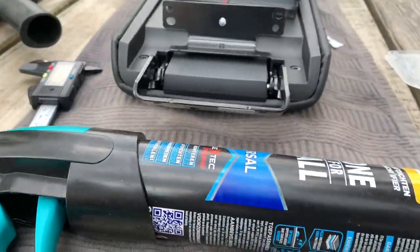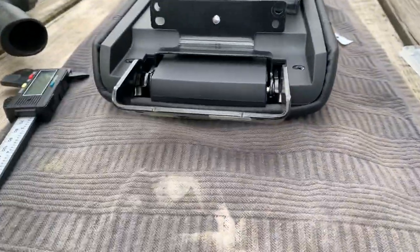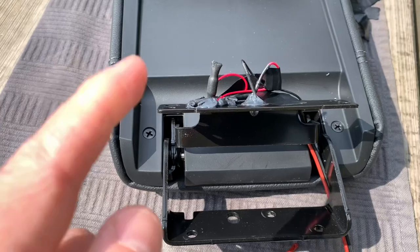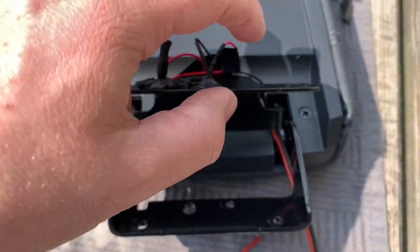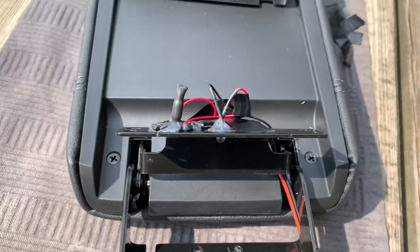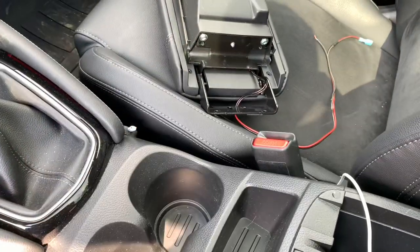Now I'm going to glue the LED diode and the mercury switch in place with some silicone. Everything is stuck on the panel — I use some tape to hold the cables in place, and now we can screw the cover back on. I'm back in the car and I only have to install and wire the cover into the car itself.